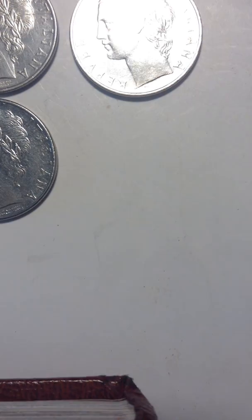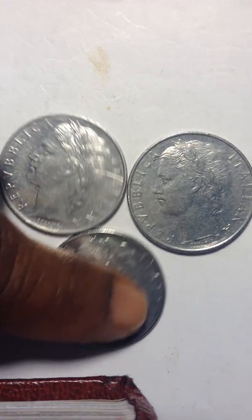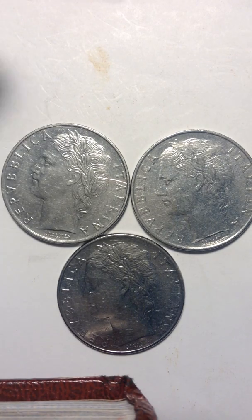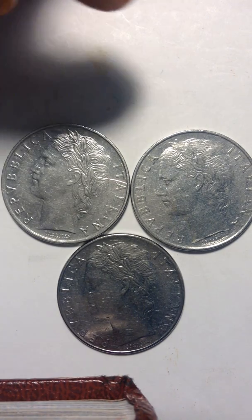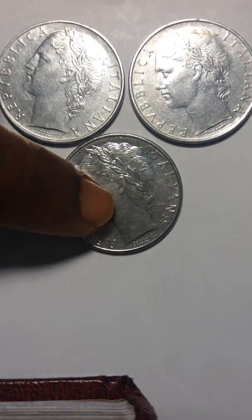It has no silver whatsoever. There we have it — it does have no silver. And I don't know how much I paid for these things.